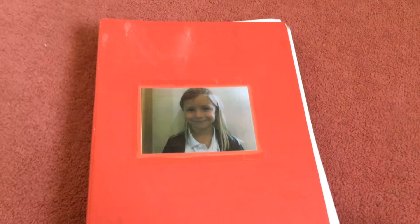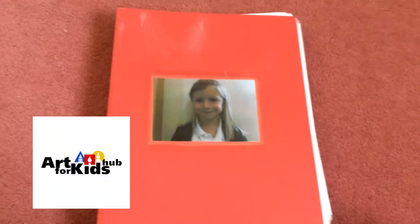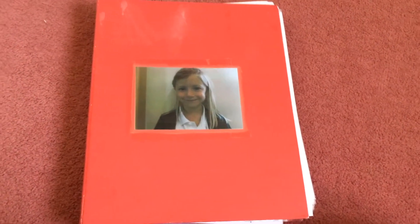Hi guys and welcome back to the life of Evie Pink. Today I thought I would show you some of my drawings. Most of my drawings I actually found off a different channel, and the channel is called Art For Kids Hub, so please check their channel out. And without further ado, let's get started.